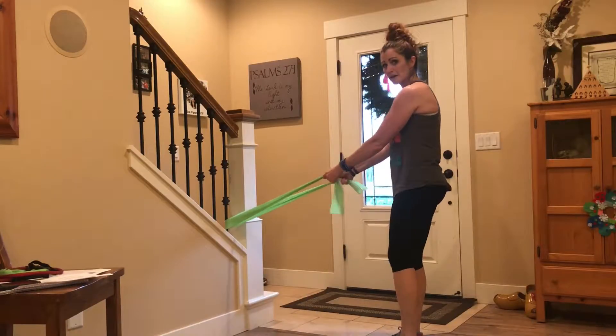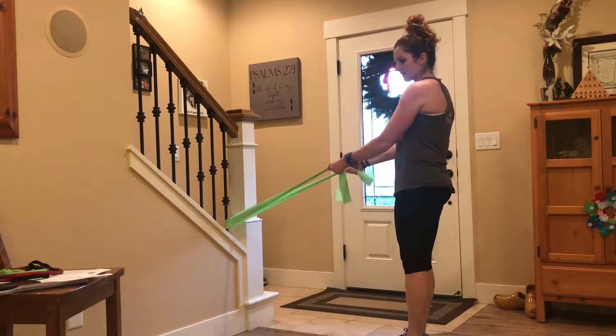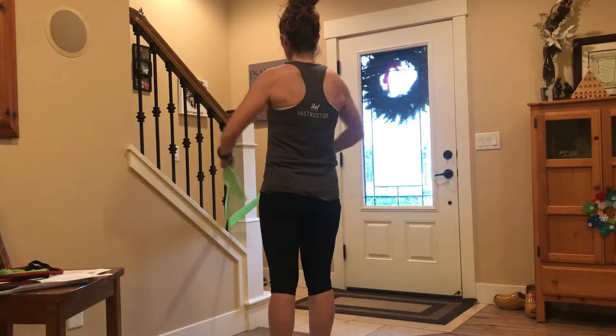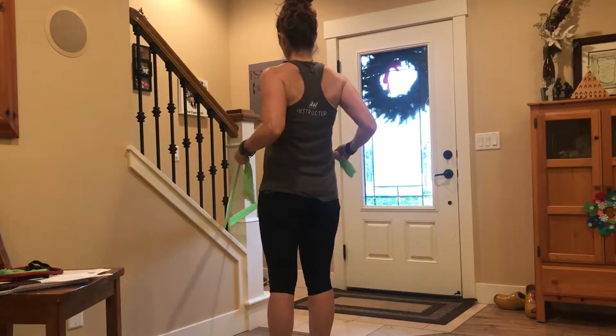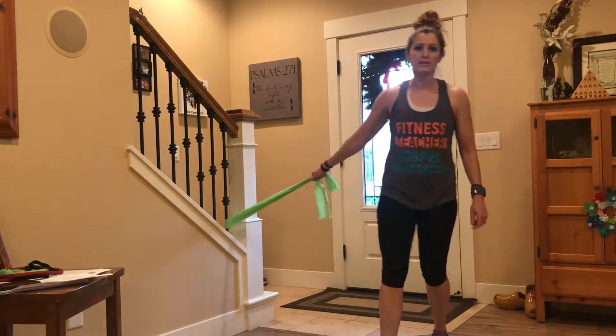For the row, we're going to pull back a little bit differently — we're going to pull out wider. Take those elbows almost like wings. Before, we were pulling straight back; now I want you to pull out and really try to touch those elbows together behind you.